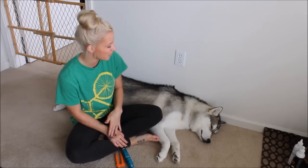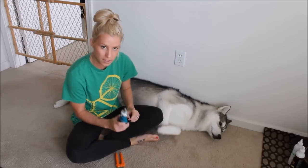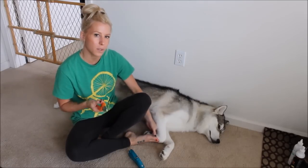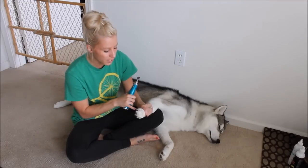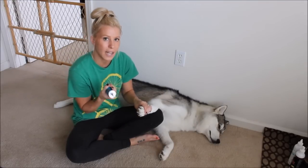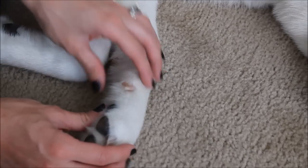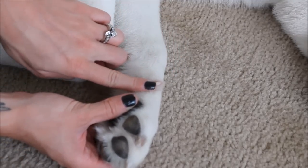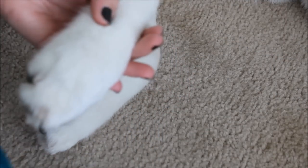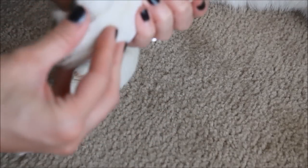Now that we have this nicely groomed husky, he is completely dry with most of his loose undercoat removed from the process I just showed you. Now on to the nails. I recommend the Dremel instead of clippers, because people often cut too close to the quick. The quick is the pink area — you can see it right there. You don't want to go past that or you'll make your dog bleed. On white nails, there will be a pink dot in the middle — that's the quick and that's when you stop Dremeling.